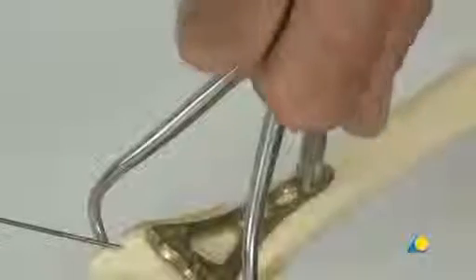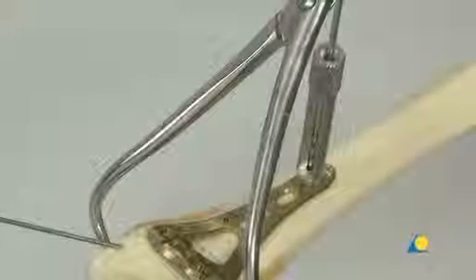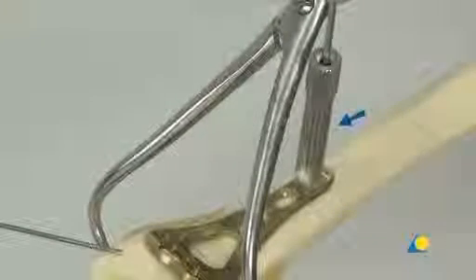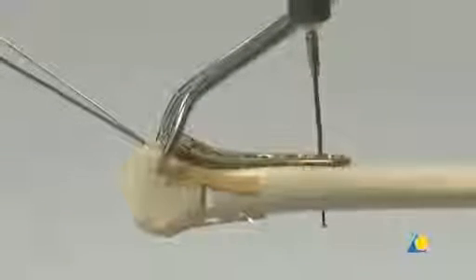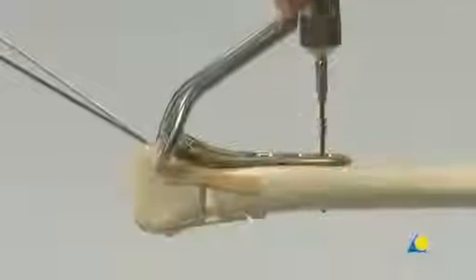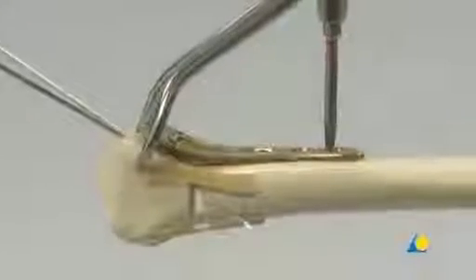The threaded 2.4 LCP drill sleeve is inserted into the threaded portion of the plate hole. The 1.8mm drill bit is used to create the screw hole. The depth of the hole can be read directly from the marks on the drill and the scale on the drill guide, and can also be checked with the depth gauge. The appropriate length 2.4mm variable angle locking screw is introduced using the 0.8 Nm torque limiting attachment and the screwdriver shaft.